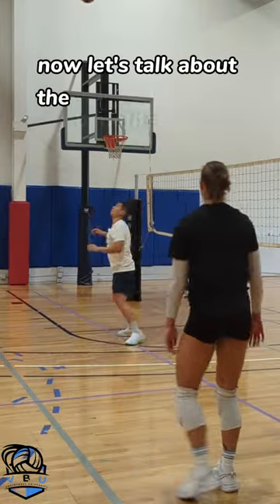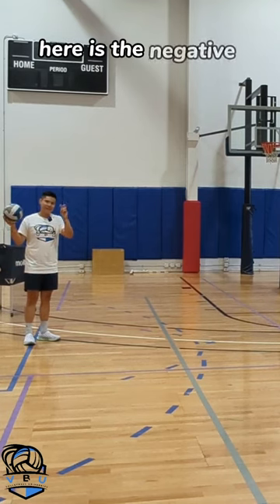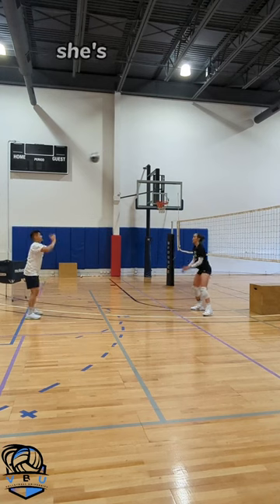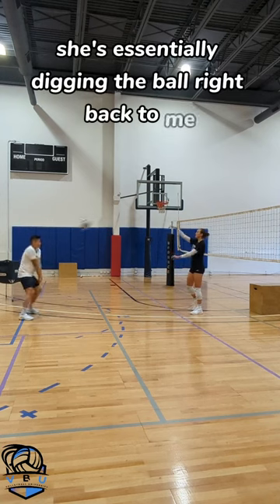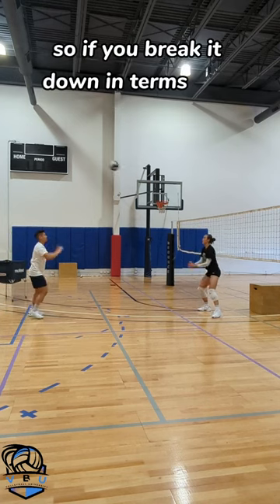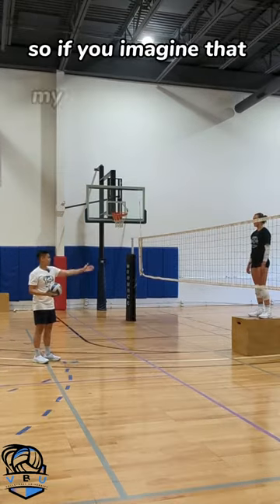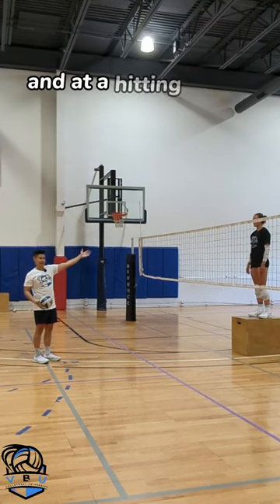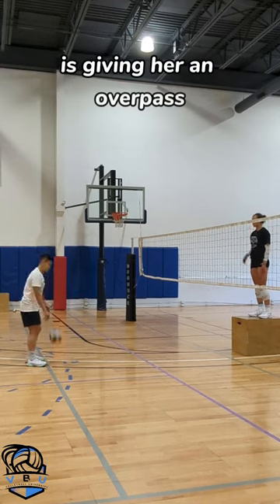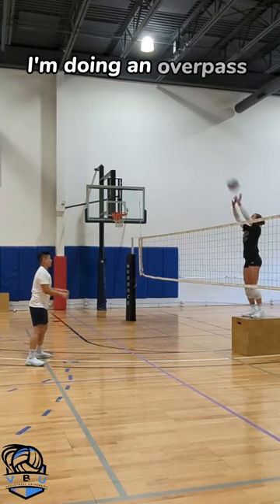Now let's talk about the benefits of this drill. Here is the negative thing about a regular pepper: if I'm just peppering with my partner normally, she's essentially digging the ball right back to me and I'm digging the ball right back to her. So if you break it down in terms of a game, I'm kind of digging the ball right back to the hitter. If you imagine that my partner is actually at the net in a hitting stance, if I were to dig this ball right back to her, what I'm essentially doing is giving her an overpass.